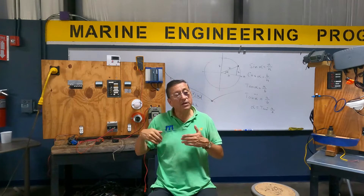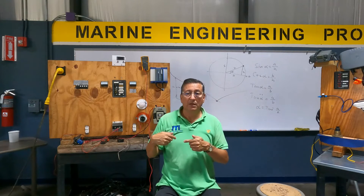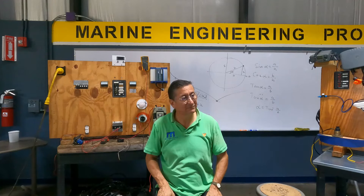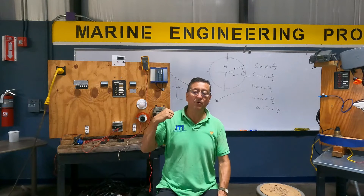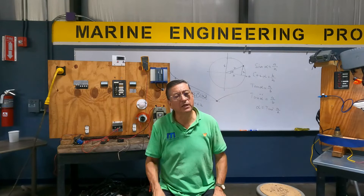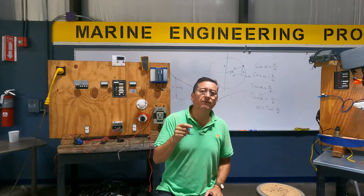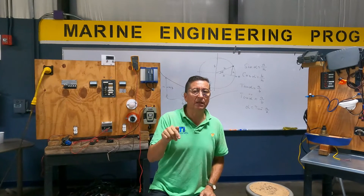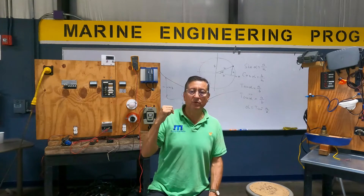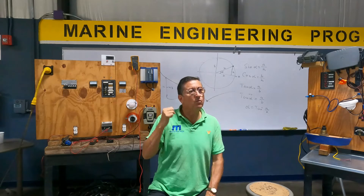Now let me create another battery bank — not 12 volts, but 24 volts — using the exact same two batteries. Two batteries in series gives 24 volts, but the amps remain 100. What is the power in the series configuration? 24 times 100 is 2,400 watts. The power is the same in both battery banks.